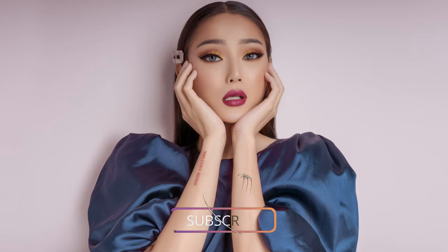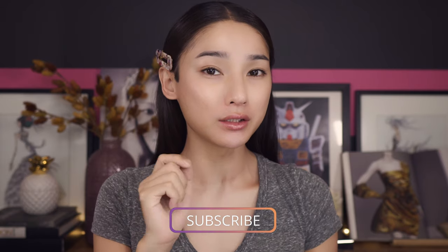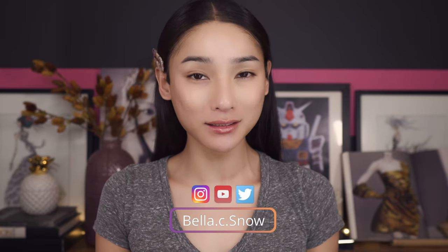Hi guys, thank you and welcome back to this week's video. So this week we're gonna do this makeup look right here. If you like this makeup look, don't forget to like and subscribe to my channel right down below and follow me on Instagram at bella.c.snow. Let's get started.